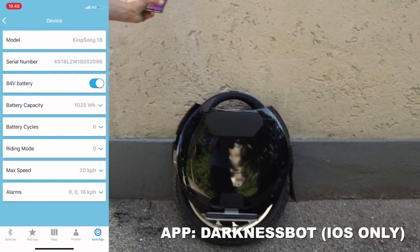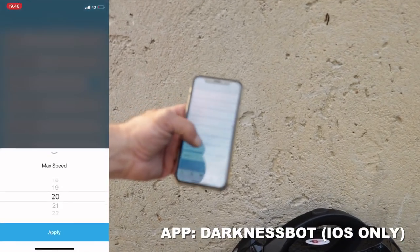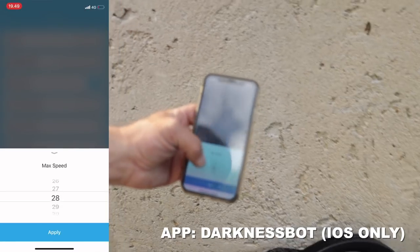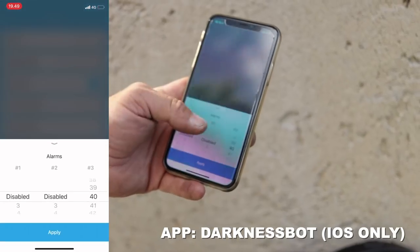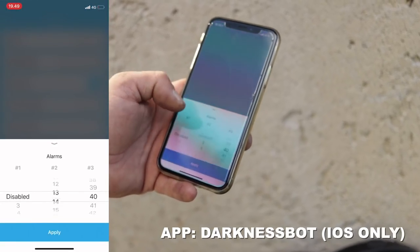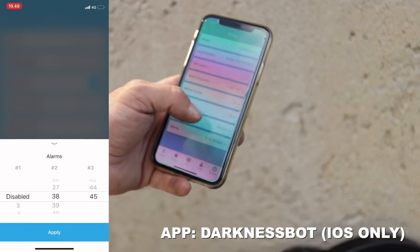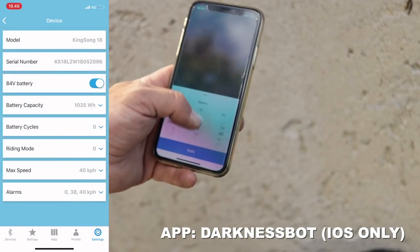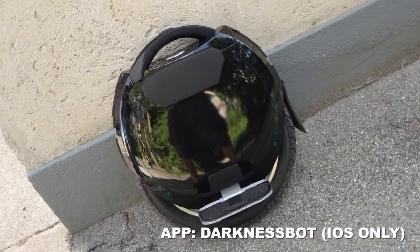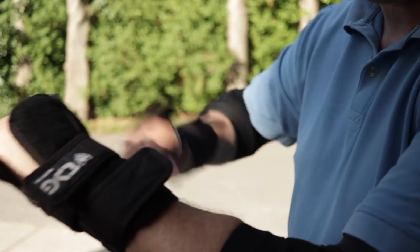So, settings, device, max speed — we're going to set that. Here you have the alarms, so we're going to disable them first. It looks really good. What's the app called? DarknessBot. Right now we are preparing to go out and ride the wheels for the first time in public.